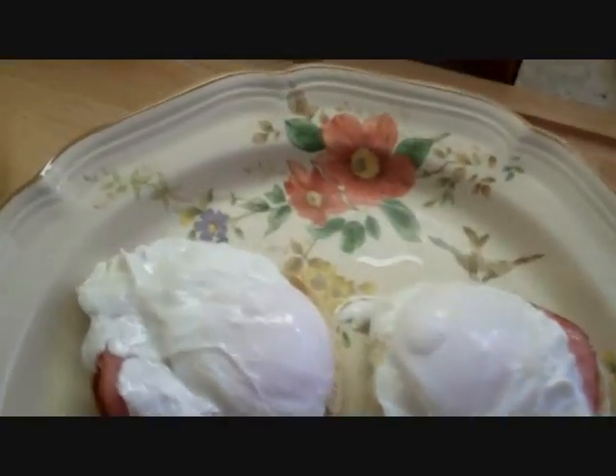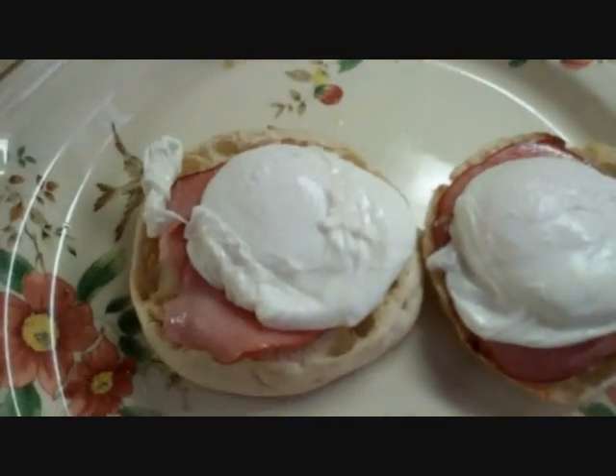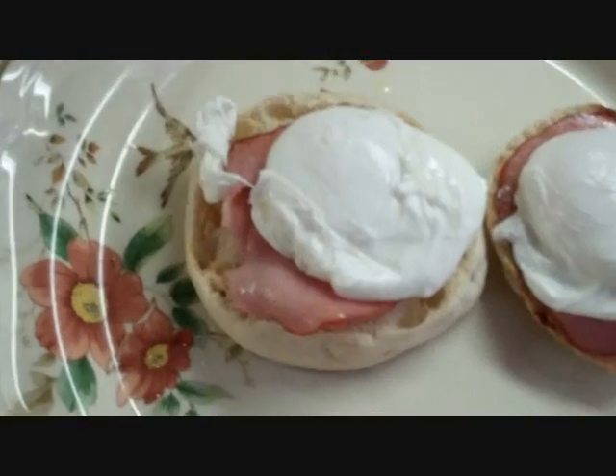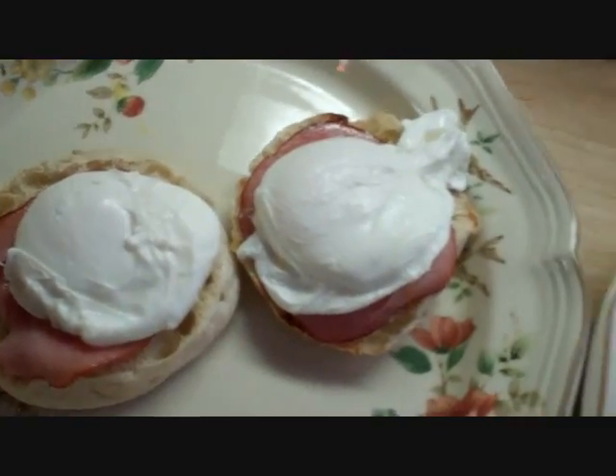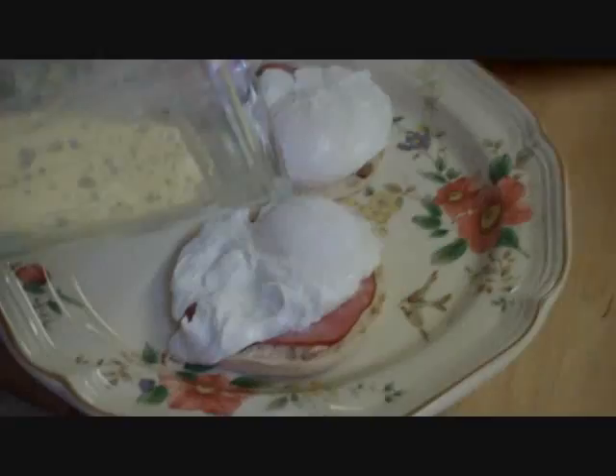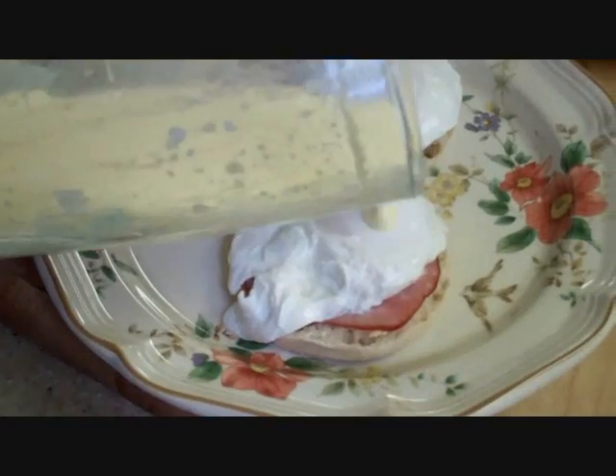Alright, our poached eggs came out fantastic. We have got the English muffin toasted, we have got the layer of Canadian bacon, and the poached egg on top. And next we are going to put our hollandaise sauce on. And now we are pouring our sauce on.